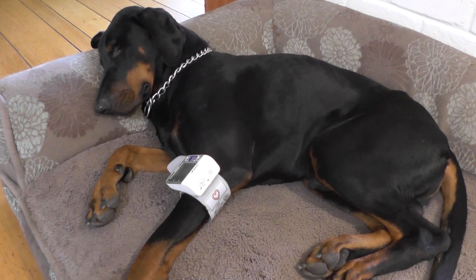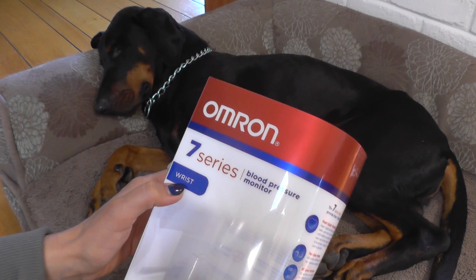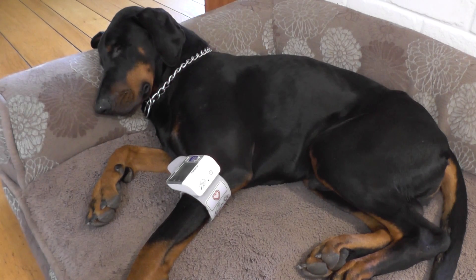To control blood pressure in dogs at home, I use the Omron Series 7 wrist monitor. The wrist monitor fits on a large dog's leg, while cuff monitors are too large. The cost of this monitor is about $50, which is about the same as the cost of one test at a vet clinic.